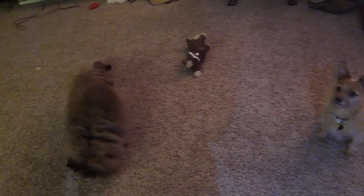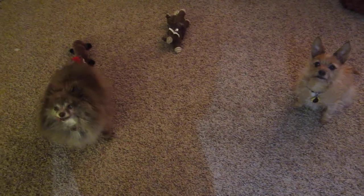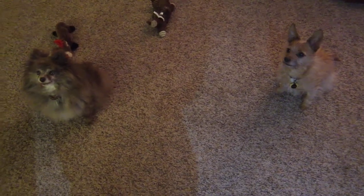So, when I first tell people I have a dog without teeth, one of the first things they say is, "Well, how does she eat? How do you feed her? How does that work?" So I'm going to show you.